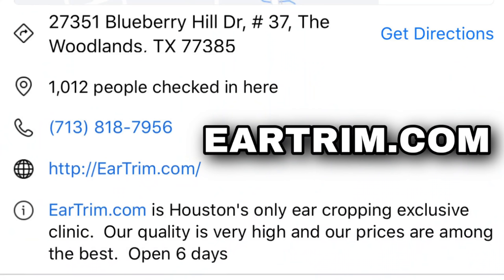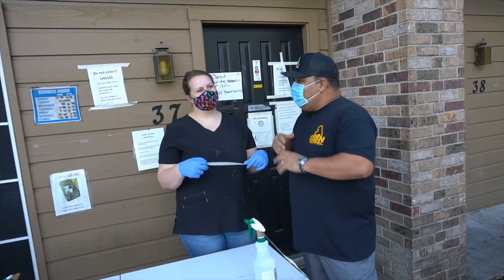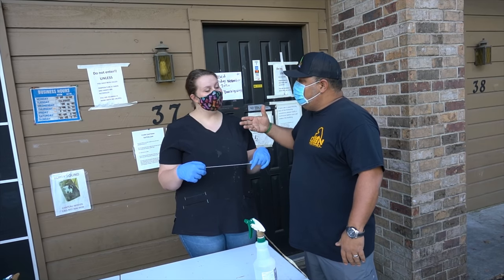We're over here at Ear Trim here in Houston, Texas. This is the best and baddest ear cropping place in the whole of Texas. A lot of you have asked me where I do my ear cropping — this is it right here. These are the only people that put their hands on our dog's ears. Over here we got Paula, and Paula, you are a vet tech.